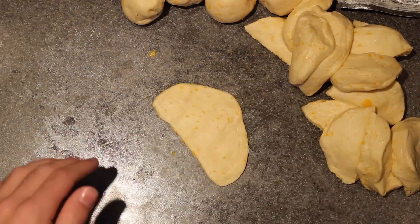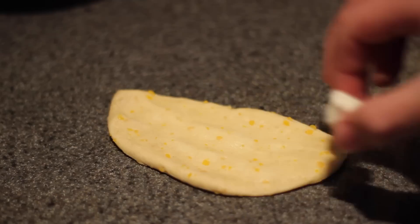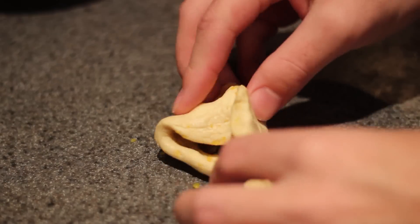This time around I got it done a little bit quicker. I got in that rhythm of patting it out, put the cream cheese, chocolate chips, roll it up, and on to the next one.